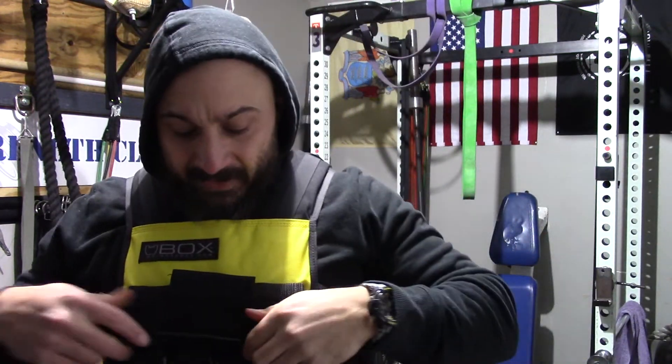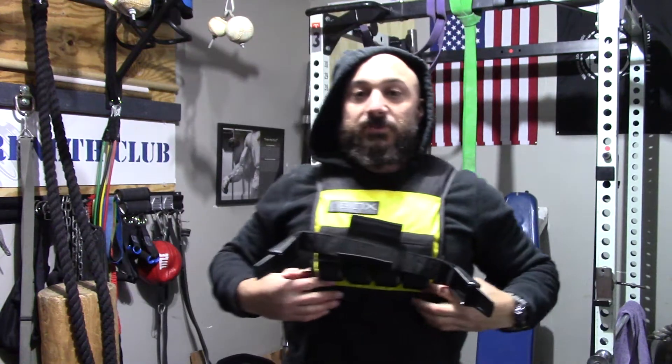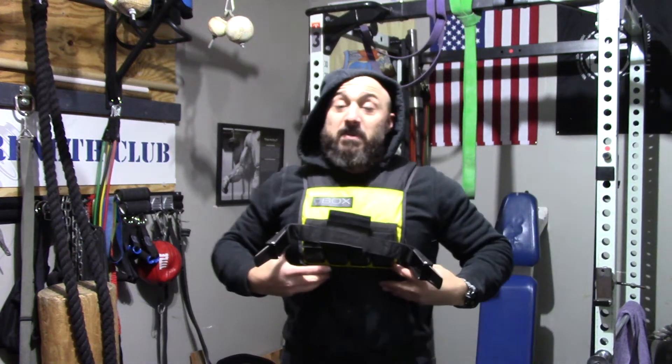The one thing I like about the Fox Weight Vest is that it's made in the U.S., number one, which is kind of a big deal, and it's pretty compact — as you guys can see, it only goes up to basically the bottom of my ribcage.